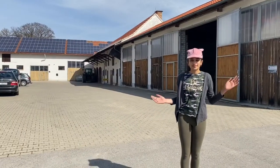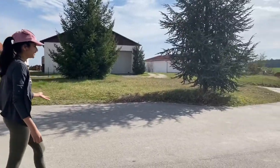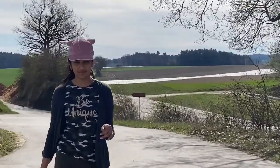This is the farmhouse and that is the field where we're going to be picking our asparagus.